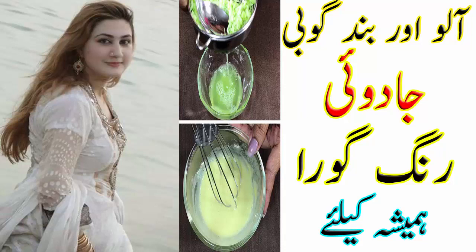For this, wash one potato well and cut it into pieces from the middle. Now take a cabbage — band gobhi — and cut it into pieces as well. The combination of potato and cabbage will improve blood circulation and enhance skin complexion.